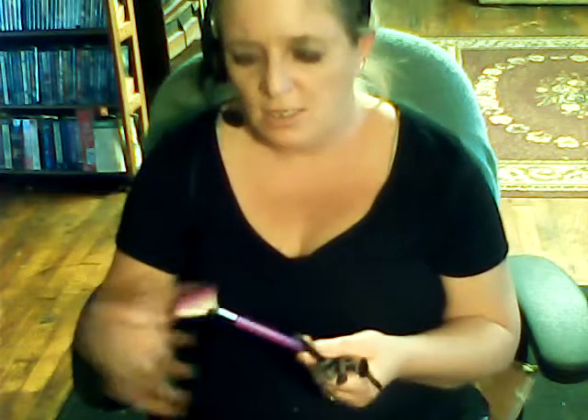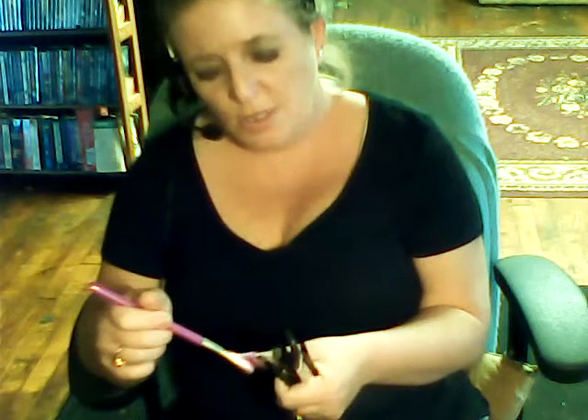I was doing Christmas boxes when I was giving everybody Christmas — I was doing makeup boxes. And these things were like a dollar and I bought them to put in their boxes. That is so cool. And then I have this fan brush — this brush is so soft. This actually came with a nail set, to brush over my nails.